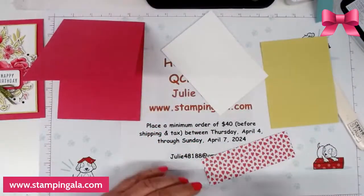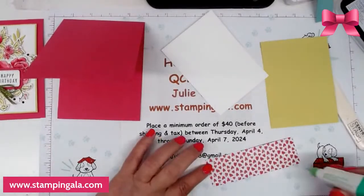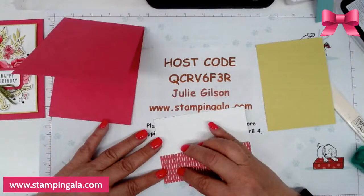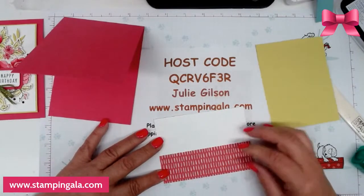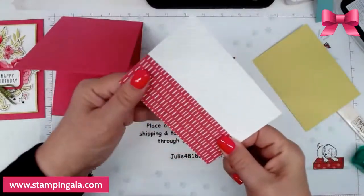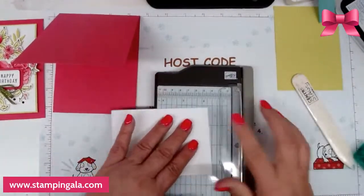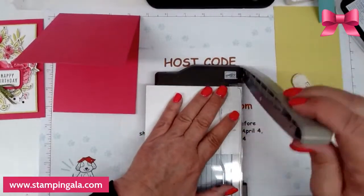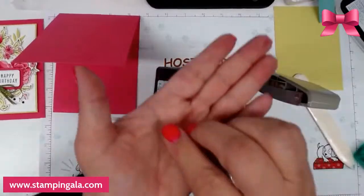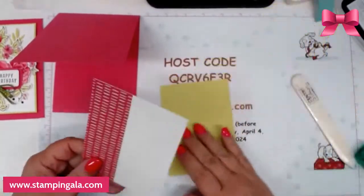I have two pieces here — one of basic white and one of Lemon Lime Twist — and I have a piece of Melon Mambo designer series paper. We're going to put this on here first. I always make sure it's really nice and flush, and I just want to trim a very small hair off of here. Nancy was over here working on craft show stuff and she die cut some stuff for me, which is perfect.